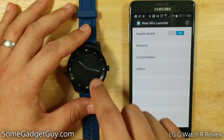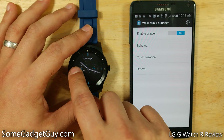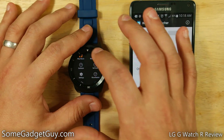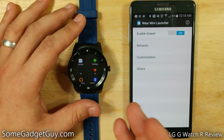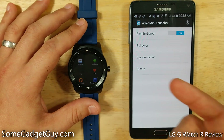Once Wear Mini Launcher is running on your phone, it connects to your watch. You enable this drawer, and now when your screen is on, tap the screen — sliding in from the left-hand side brings you to an app list. How glorious is that? That is so much faster. That's exactly what I was looking for: some sort of left-swipe gesture from your main home screen.